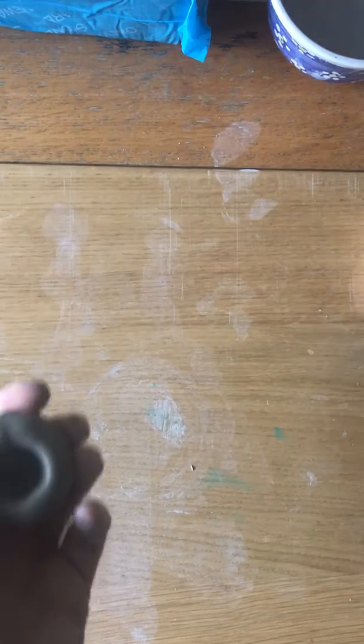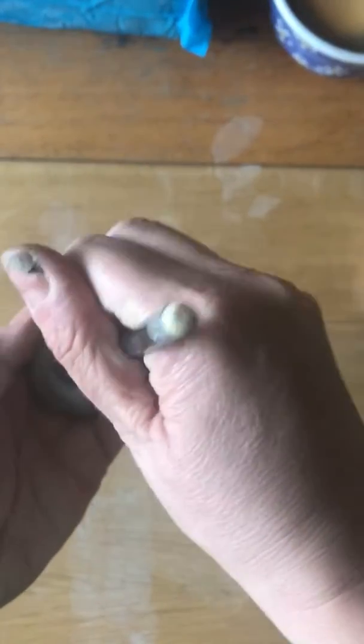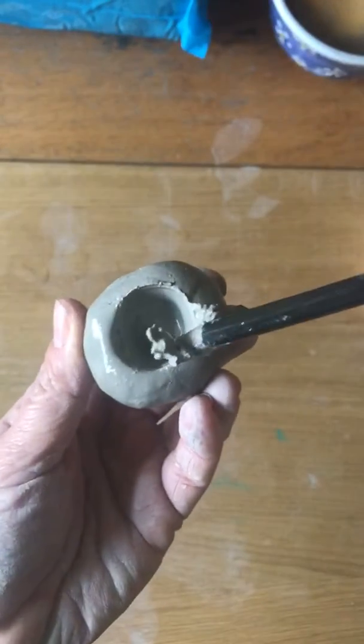Then get some water and pop some water in the bottom there. Give it a squiz round with a paintbrush, a pencil, or whatever you've got to hand, and you'll see that it becomes really watery.